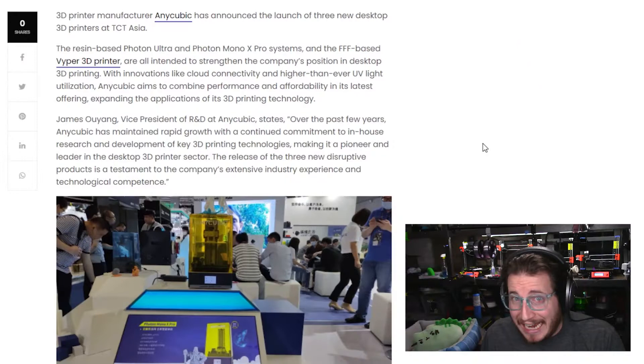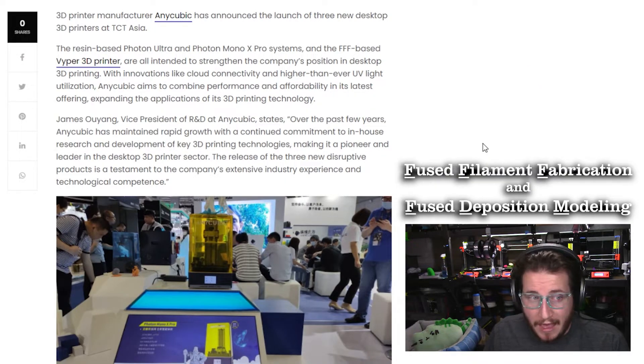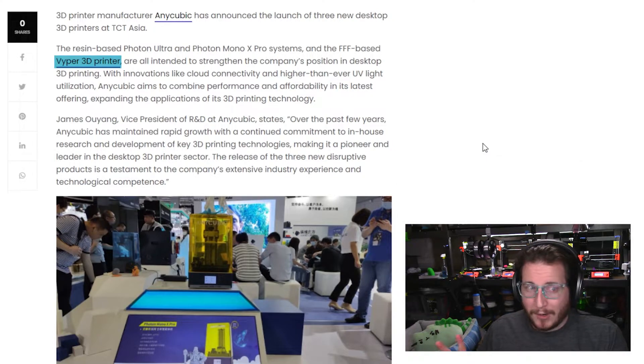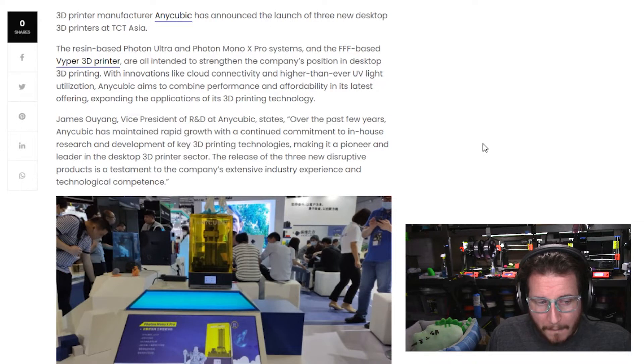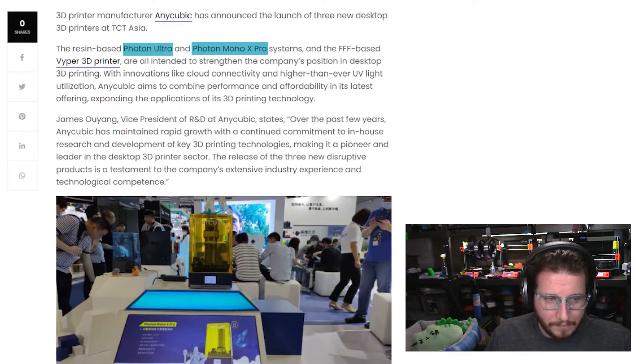Anycubic is doubling down on the resin and a little bit of FFF/FDM with their Viper system, which is a name of a very fast American car spelled just a little bit differently. What I'm interested in is their Photon Mono X Pro, and their Ultra 3D printer. These machines are Mono MSLA — that's mass stereo lithography. We did a video all about different types of 3D printing right there.